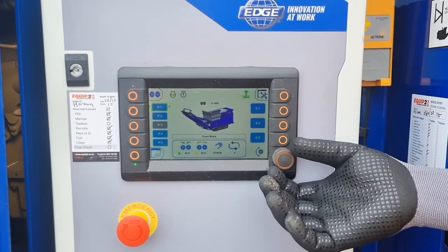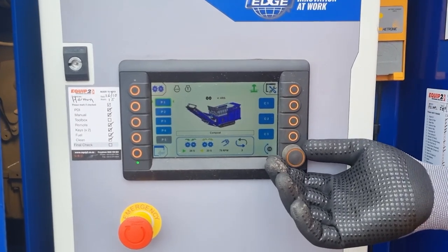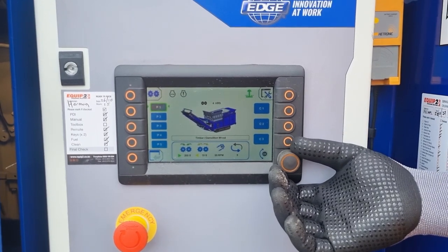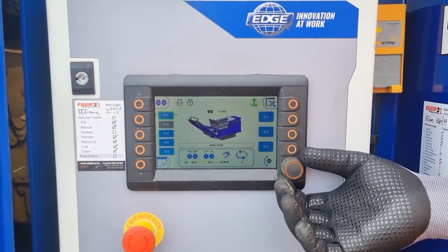The preset settings are there for green waste, carpet mattresses, compost, timber demolition, wood and MSW, and DSW waste.